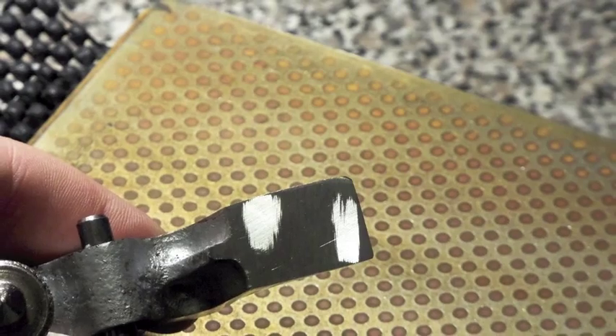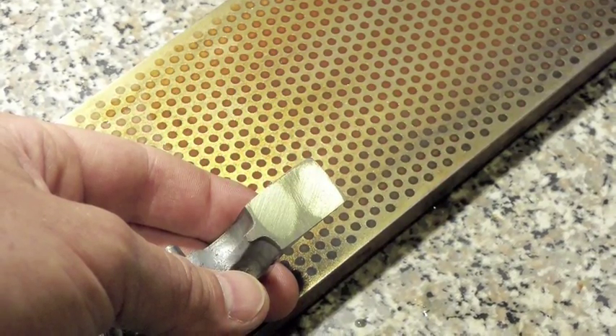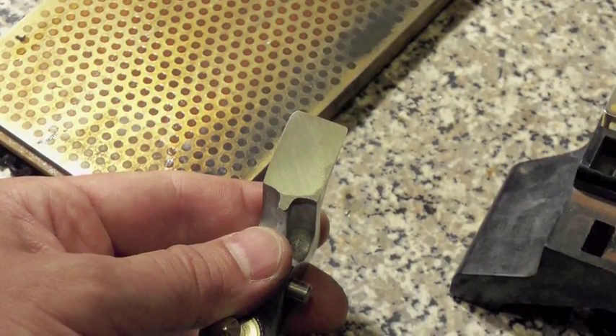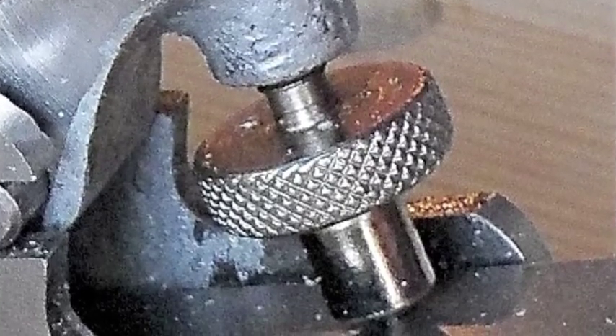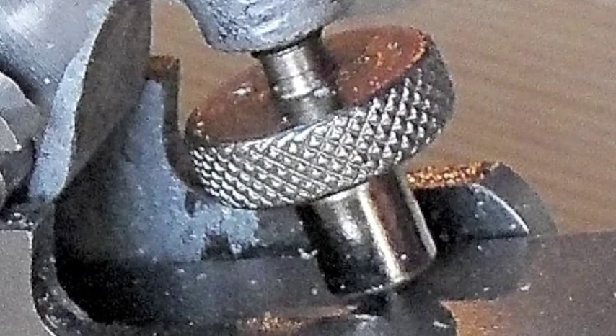I flattened the lever cap sole on a diamond stone. If I had the ear of the plane's makers, I would suggest modifying the lever cap's spin wheel — increasing its diameter and rounding over its base, instead of the pointed cone base that it has now.